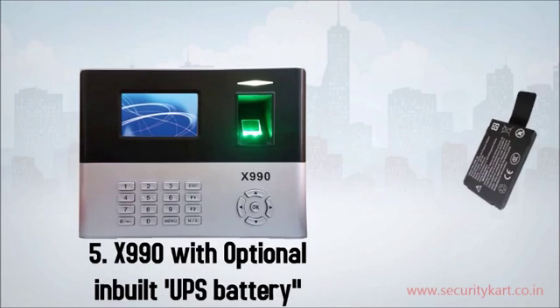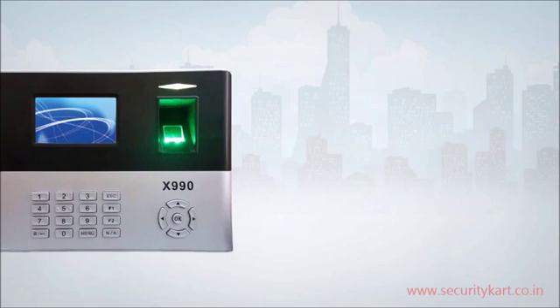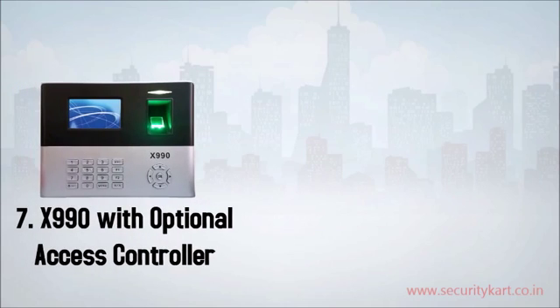Fifth, X990 with optional in-built UPS battery. Sixth, X990 with optional SecuGen and PIB sensor. Seventh, X990 with optional access controller supporting up to two-door access control.